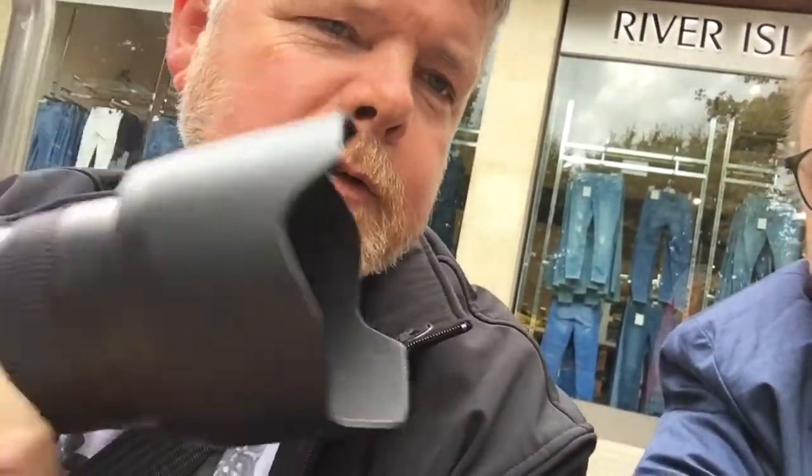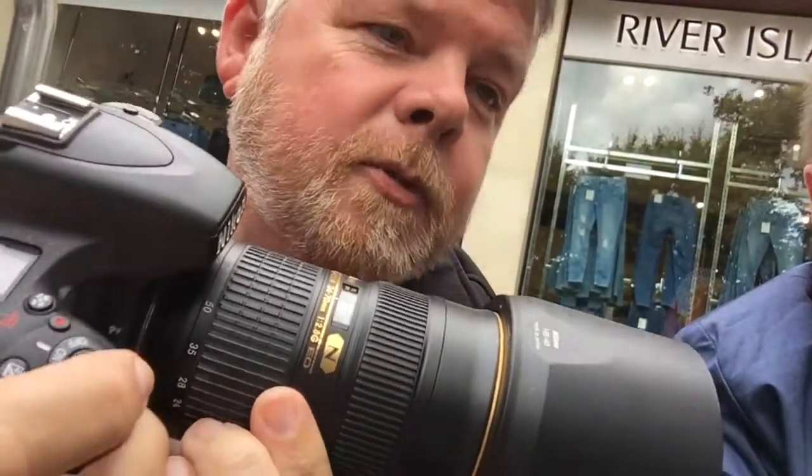It's brightening up a little bit. He has a camera — a Nikon D750. It's a Nikon D750 full frame with a 24-70mm f/2.8 lens.